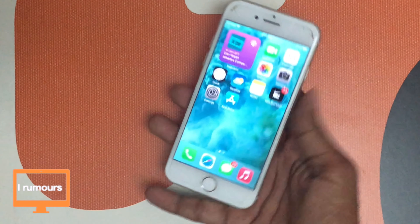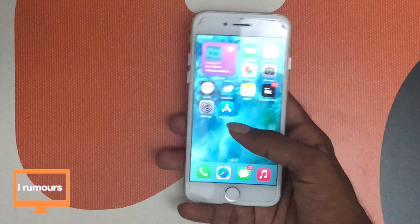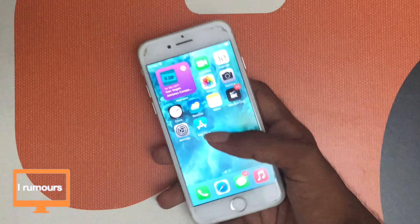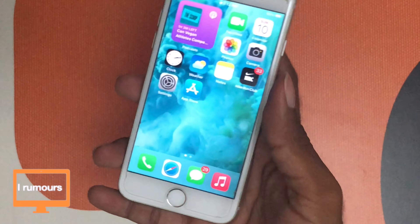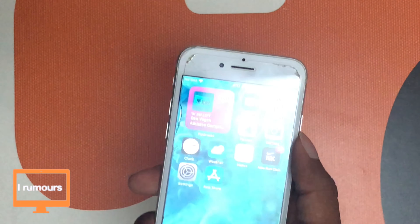This phone was released back in 2017 with iOS 11. It came with iOS 11 originally and is now supported up to iOS 16. I haven't downloaded the iOS 16 beta here — when the public release comes out, I'll definitely download it as this is not my beta testing phone. The model I have is the 64GB silver color variant and this phone has an A11 Bionic chip.